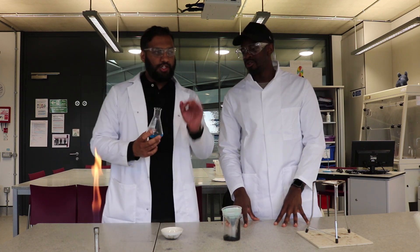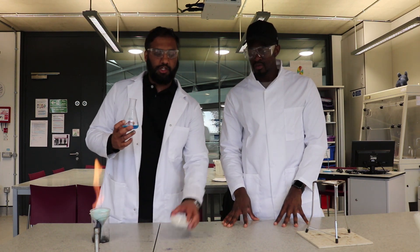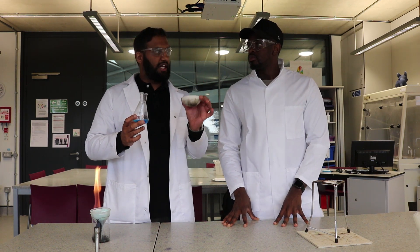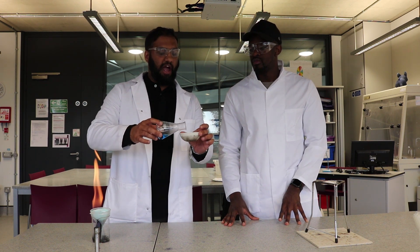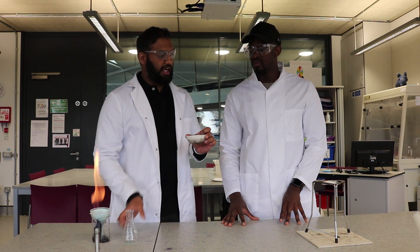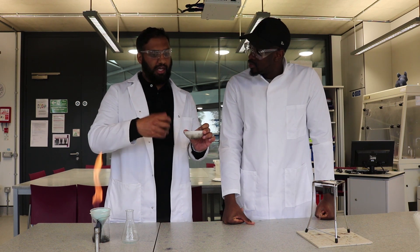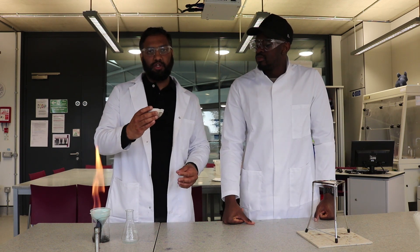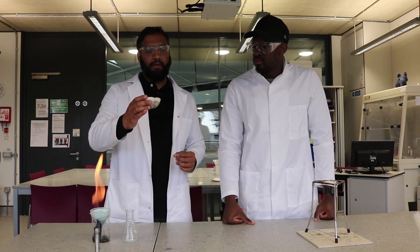The next procedure: we've mixed the mixture and filtered it. Now we're going to use an evaporating basin to evaporate the water, which should leave us with copper sulfate crystals. A couple of health and safety points: do not heat it too quickly or the salt will spit at you. If any gets on your hands, go to the tap and wash them.